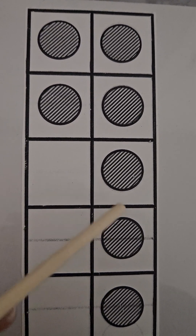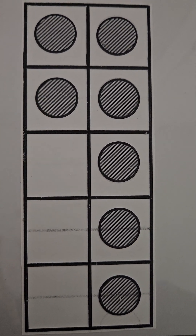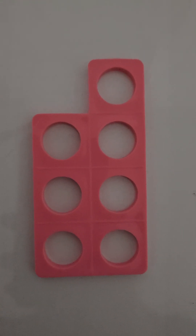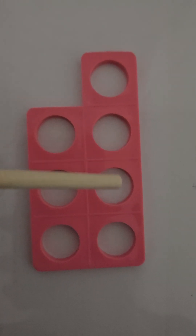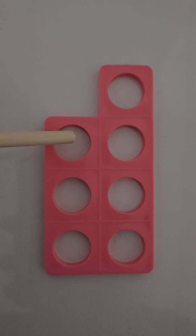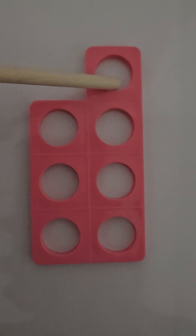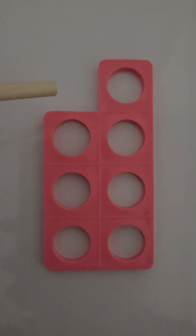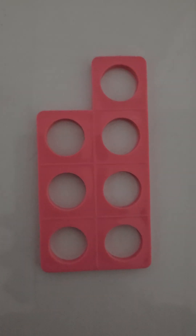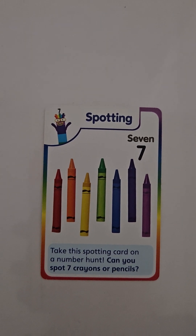Let's do it again: one, two, three, four, five, and two more — six and seven — makes seven circles in our boxes. Similar to that, we have our numicon. We have one, two, three, four — here, four and three more: five, six, seven. All together we have seven. So we have four on this side and three on this side, and if we add them all up — one, two, three, four, five, six, seven — we have seven on our numicon.